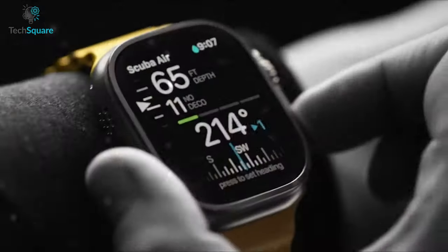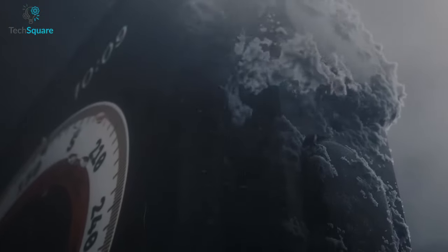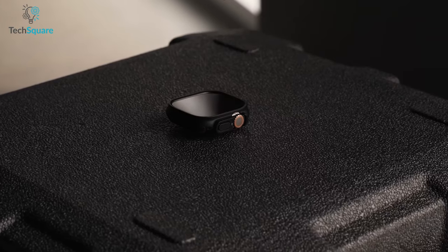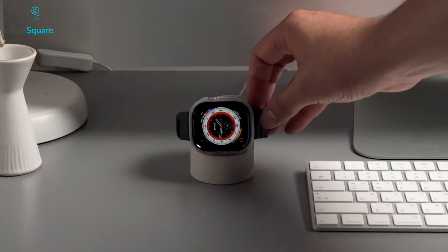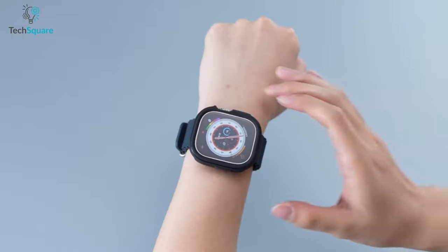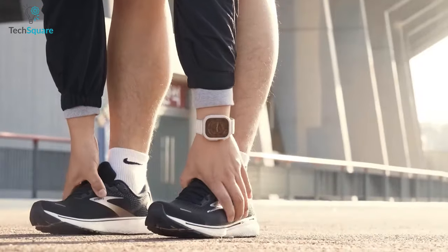The Apple Watch has become a staple accessory for many individuals looking to improve their daily routines and monitor their fitness goals. Despite its high-quality durability and protection, it's still a smart choice to consider purchasing a premium case to offer even greater protection to the Apple Watch Ultra. In this video, we have compiled a list of the top 7 best cases for the Apple Watch Ultra. Each case on this list offers excellent protection and a unique design to match your style.